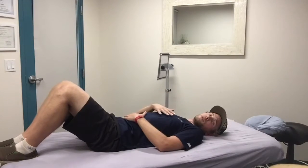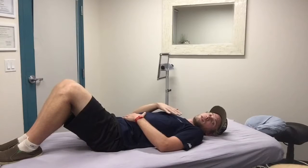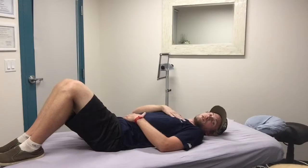Now we should be able to breathe in slowly for about four seconds and exhale even slower for about eight seconds. So it's going to take really good control and estimation on how much air you need in your lungs.